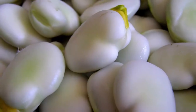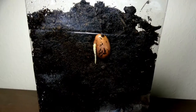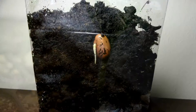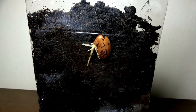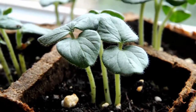Have you wondered when a seed sprouts, what comes first - the roots or the shoot? If you said roots, you are correct. It is the roots that sprout to hold the plant firmly in soil so that it is able to stand upright.